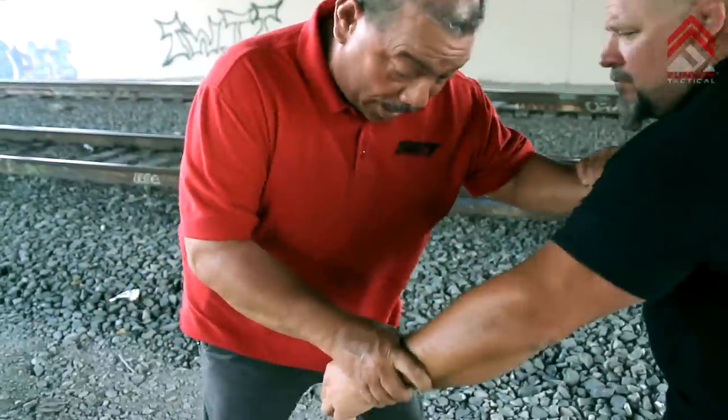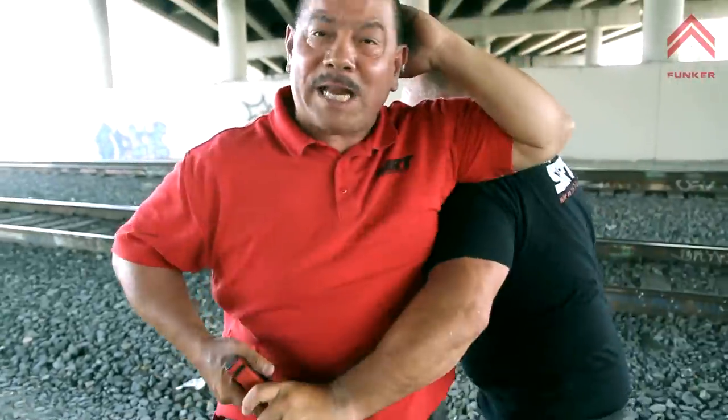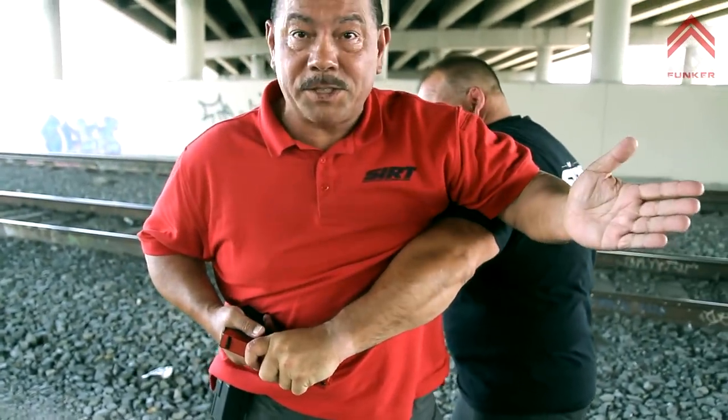Think about it. I'm here fighting. He goes for a gun grab — I go 'holy crap, he's going for my gun.' Now I start to draw, but look where I'm at. I've released everything — all my retention is gone. So now we're fighting over a gun. Even if I pull the trigger, it's going to jam.